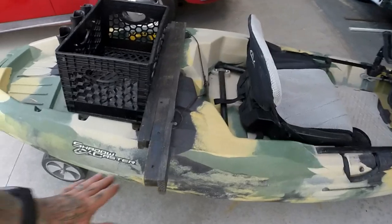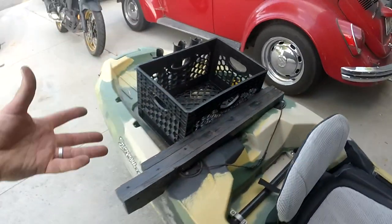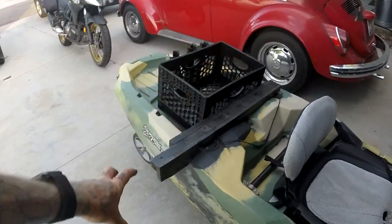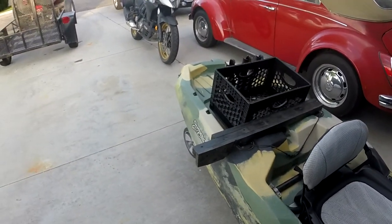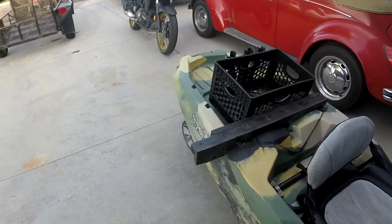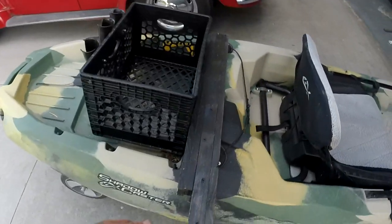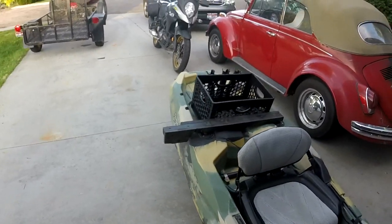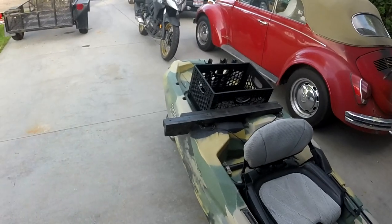I had thought about fiberglassing it — that was actually the main plan: cobble it together, see if it works, then fiberglass it into one solid unit — but I just haven't had to. I used Gorilla Glue on it, it's painted, and this thing has gotten wet. It's been on the water in storms, been on the Snake River, on lakes — you name it. Trolling all over the place. It's got a lot of miles on it and there it is, just fine.